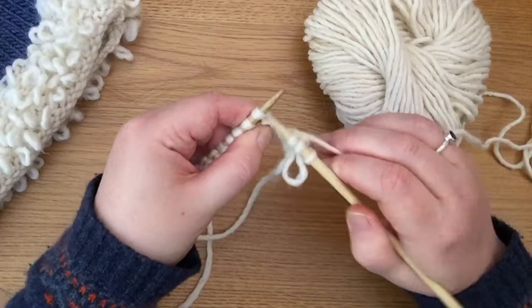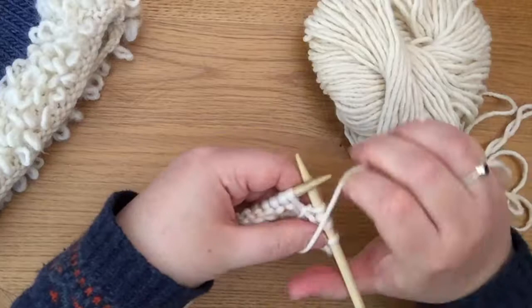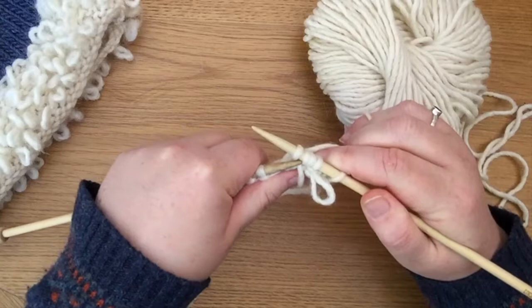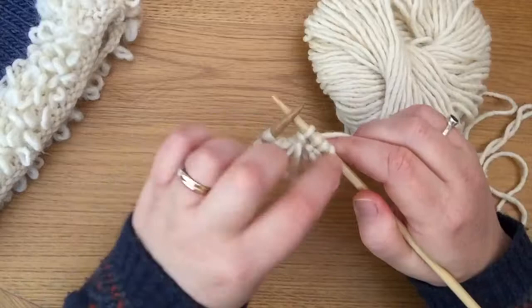I'm going to knit the next stitch and then make another loop in the one after. I knit it, I don't drop it off the left-hand needle, I move my needle to the back, I bring the yarn to the front, wrap it once around my thumb, yarn goes to the back, I knit that stitch again, drop it off the needle this time, and then reduce the stitch count — slip that first stitch over. There you go. We have the right number of stitches again and we now have two loops.